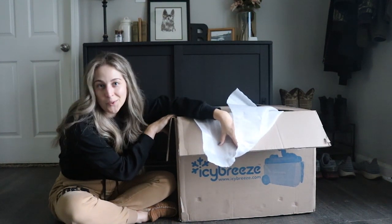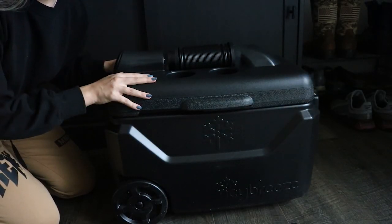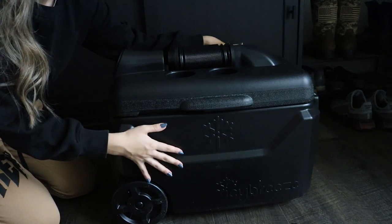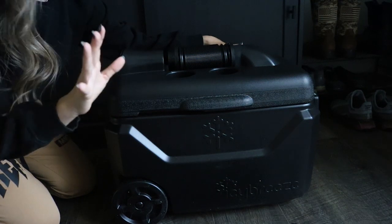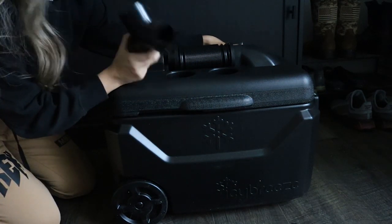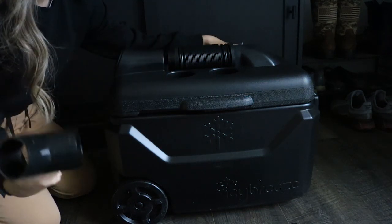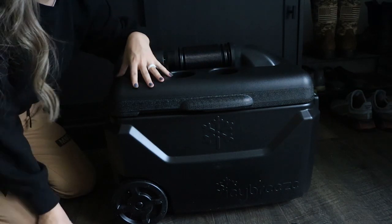Let me stand up and get this cooler out of the box. Here is our portable AC cooler — I got it in midnight black, it looks super sick, all black, super fancy. I also got the dual splitter, and what's really cool about the dual splitter is you can split the air coming out of the unit to two dog crates.